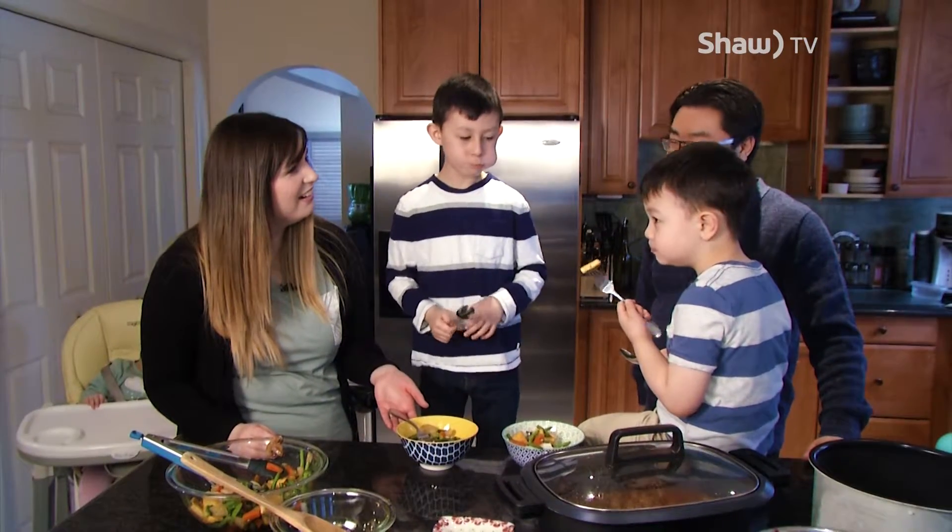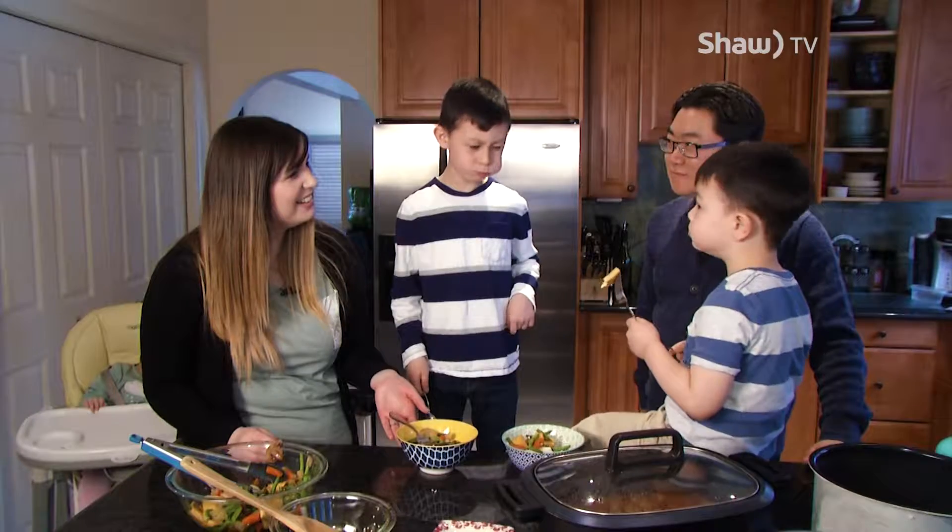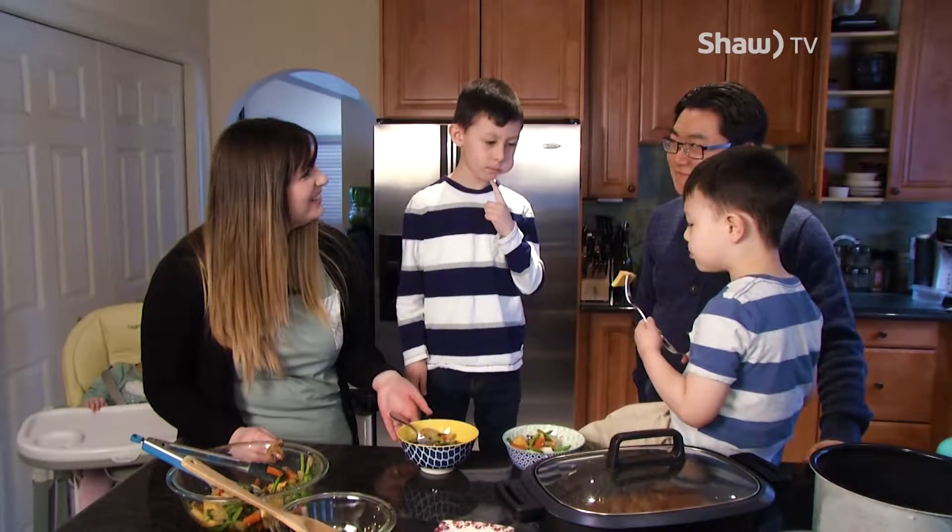Hope we've been able to equip you guys with some tips and tricks, helpful meal planning tips and guidance, and just some creative ways to get the whole family enjoying the same meal.